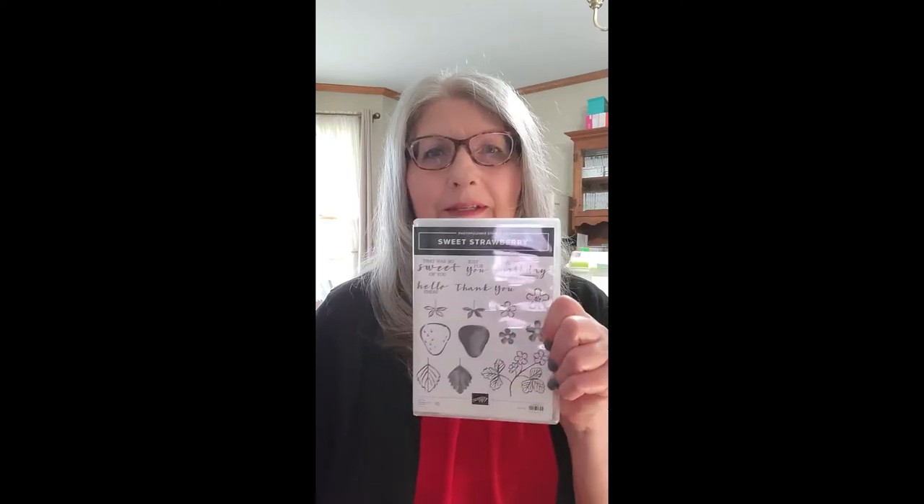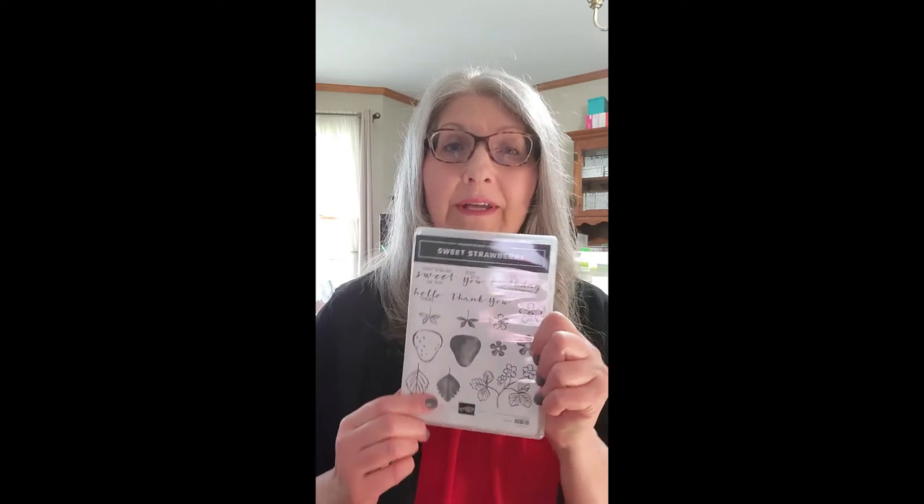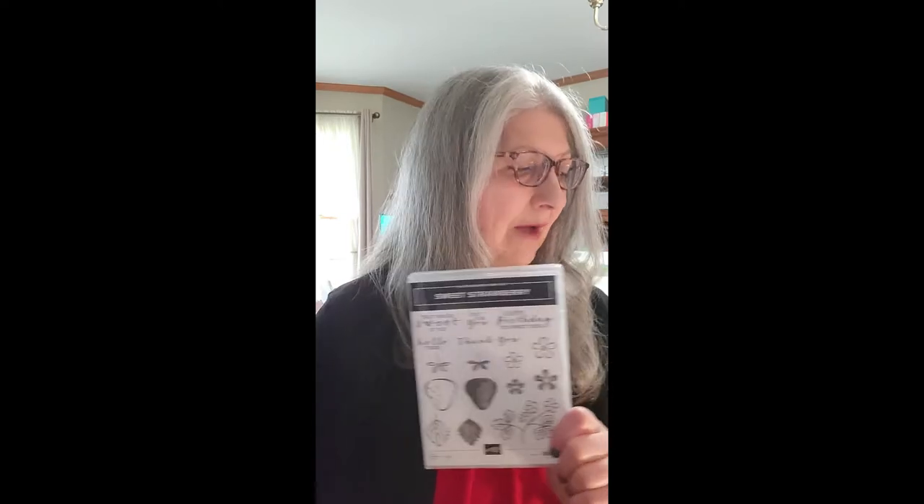Hi, welcome to my YouTube channel, Craft with Barbara Drake. I am an independent Stampin' Up! demonstrator in the state of Delaware. Today I'm going to be using this stamp set, which unfortunately has sold out. When I checked yesterday it was still available, but as of right now it's gone. But the punch is still available and it's half-priced for $9. So if you have this stamp set already, I hope you enjoy the card that I make.